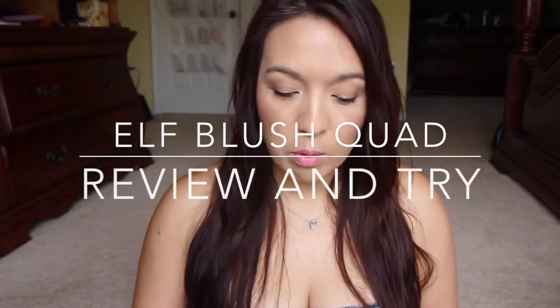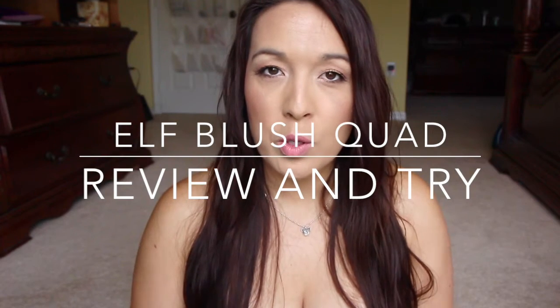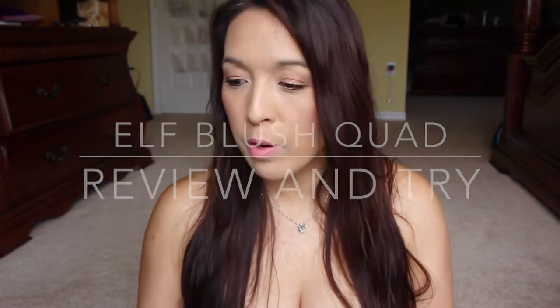Hey guys, I'm here with a quick review. I was able to try this out through Influencers Required and I chose the ELF Studio Blush Palette.